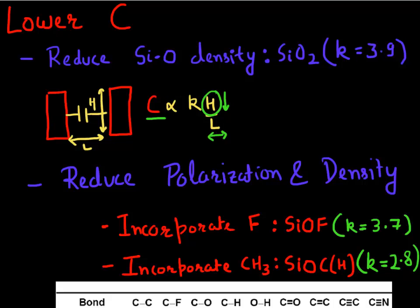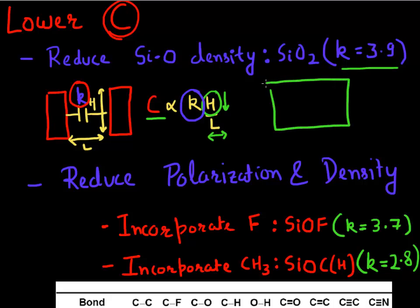From a material perspective, we can lower the K of the dielectric separating these two metal lines, which is one way to lower this capacitance. There are multiple ways to lower the K. One way is to reduce the density of the silicon oxide. Silicon oxide is the lowest K material we know, with a dielectric constant or K of 3.9. One approach is to take this silicon oxide and make it porous or reduce its density to reduce its K value.